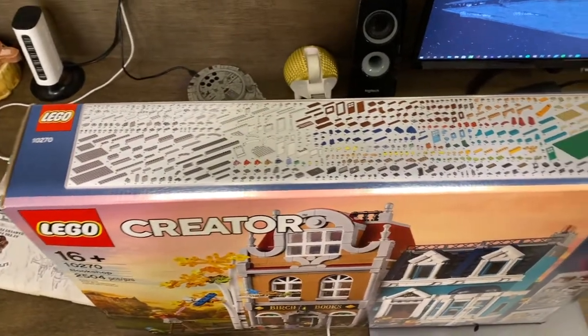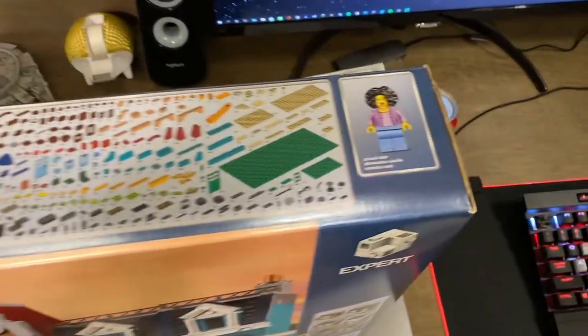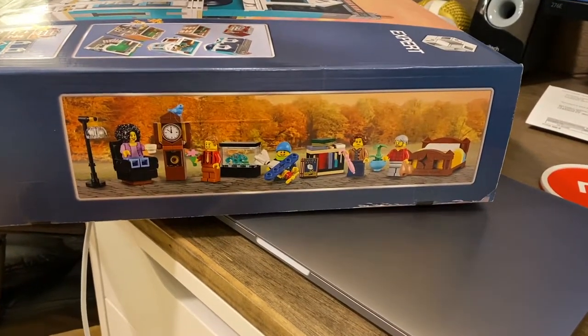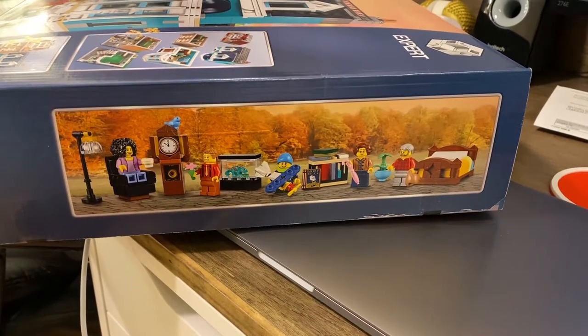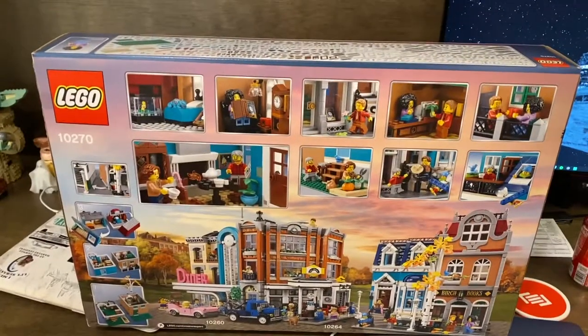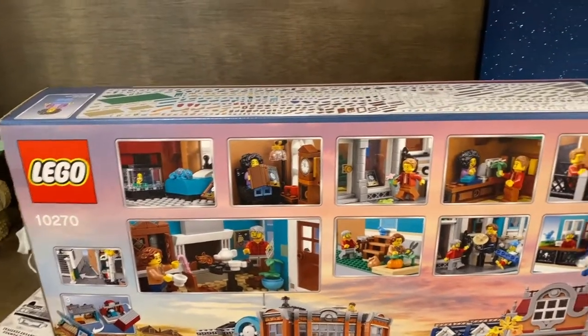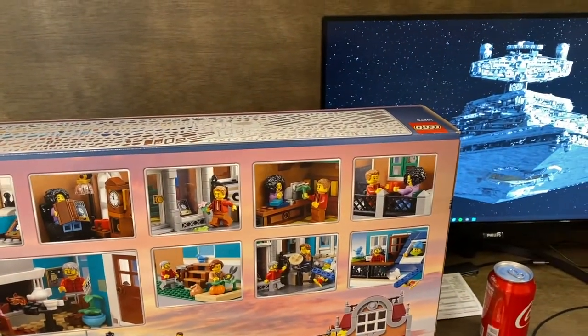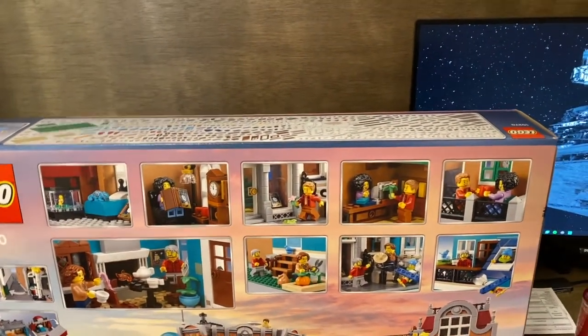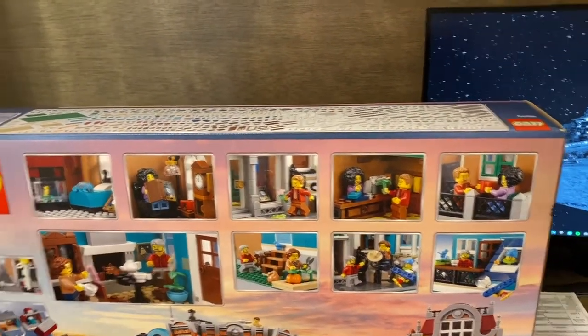On the top of the box you'll see the inventory of parts and the scale minifigure. On the side of the box you'll see all of the minifigures as well as some furniture, accessories, and the toy airplane. And finally in the back of the box you'll see the usual collection of scenes for this set that you can recreate or make your own — it's the whole point of this.